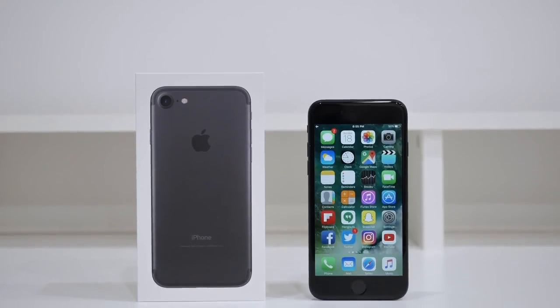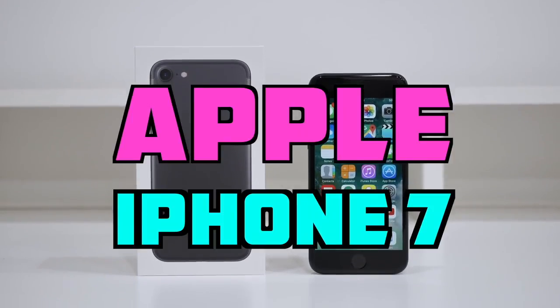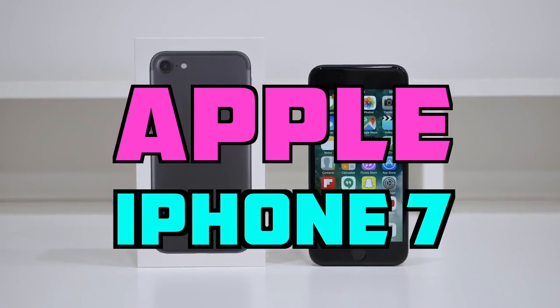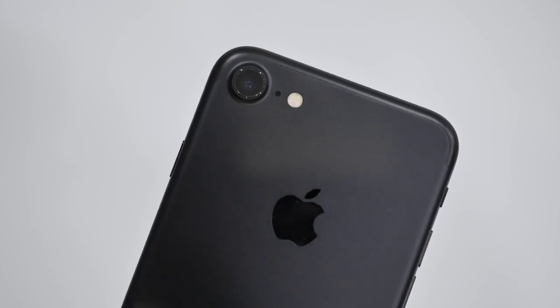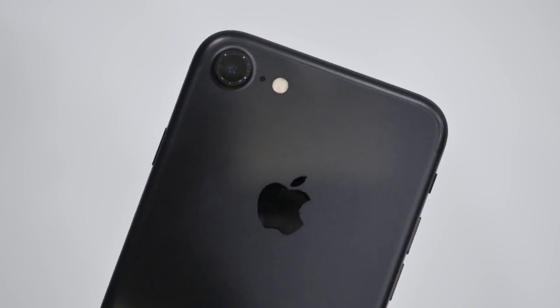What's up guys, it's Andrew from Unlock That Phone, and today we're going to be unlocking the iPhone 7 so you can use it with any GSM carrier in the world. Now this process is exactly the same for the iPhone 7 Plus, and it doesn't matter which country you purchased the phone from.